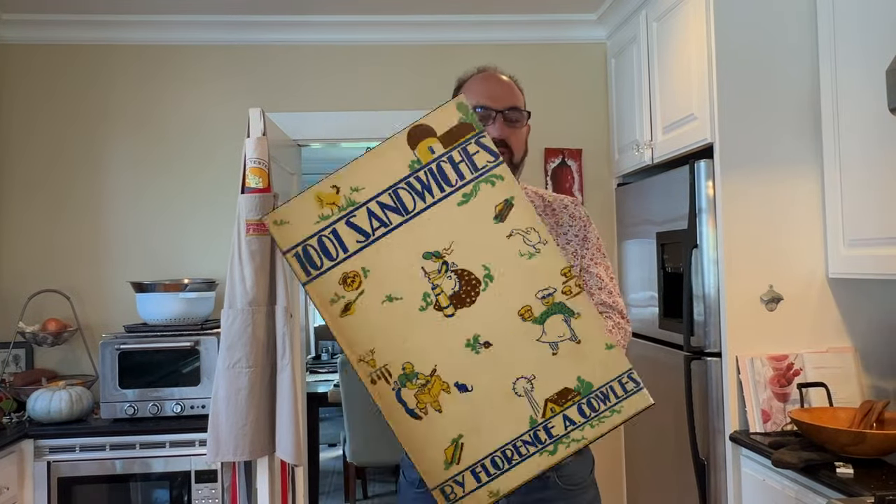Welcome to Sandwiches of History. Today, from 1001 Sandwiches of 1936, we're going to be making the Cheese and Horseradish Sandwich.